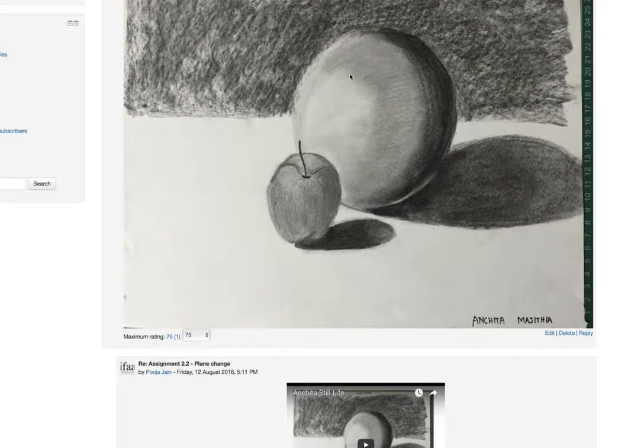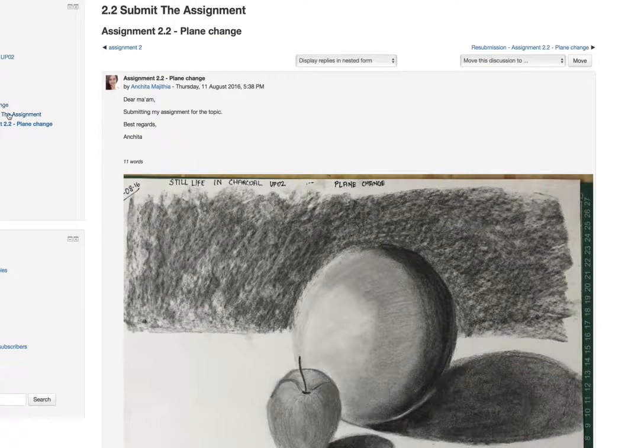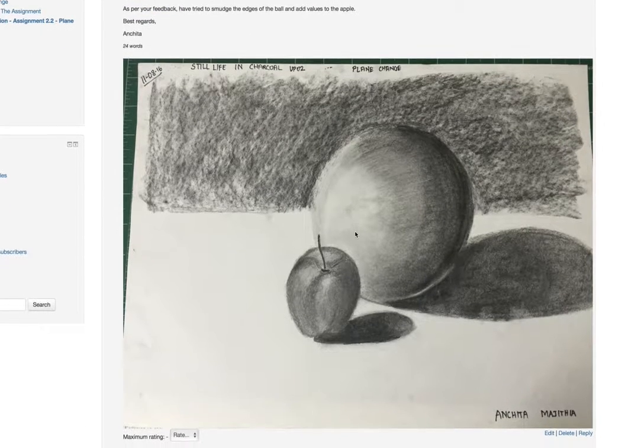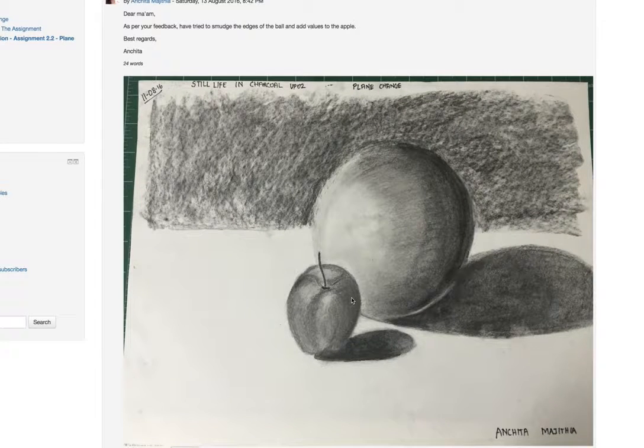In your first one, we could actually make out different belts of values, whereas in your most current assignment the merging is looking beautiful — great job on that. The values on the apple are also coming along, and for now this assignment is perfect.